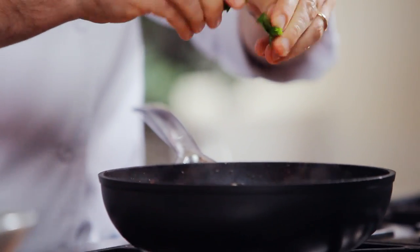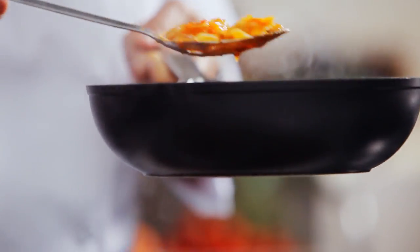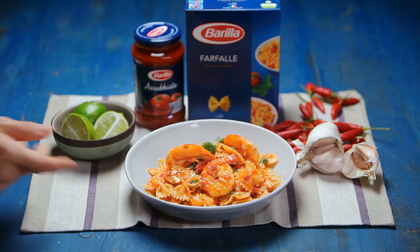Remove from the heat and add some coriander. And here it is, my easy and delicious chili seafood farfalle, which I'm sure all my Asian friends are going to love. Chili seafood farfalle.